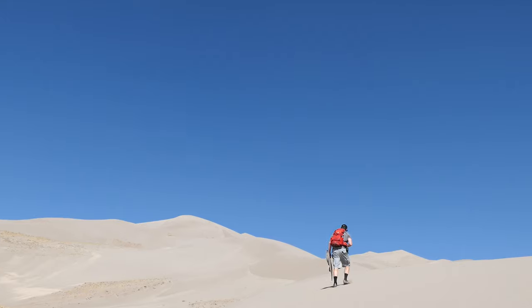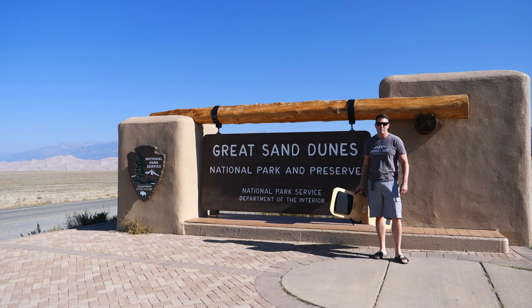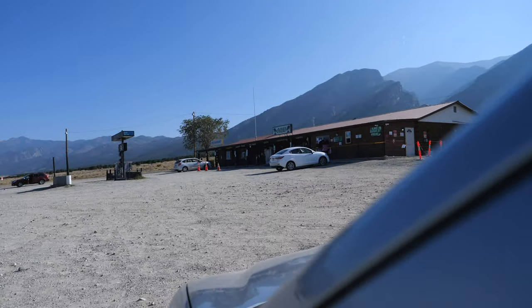We're going up there — let's start the climb. The goal is to stay right along the spine. This is the tallest dune in North America. We're in Colorado, and we want to welcome you to Great Sand Dunes National Park. Today we're going to try some sledding, so we're going to begin at this store just outside the National Park and see if we can rent ourselves a sled.